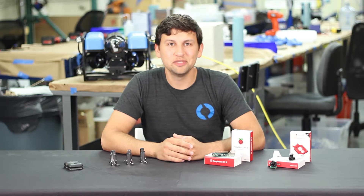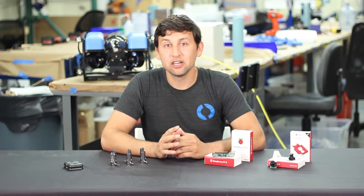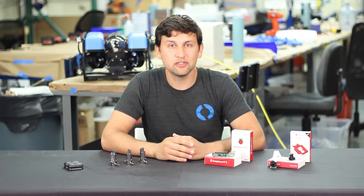Hey guys, Rusty here with a new product update. The products we're announcing today are all components of the BlueROV2, but they're also useful on their own.